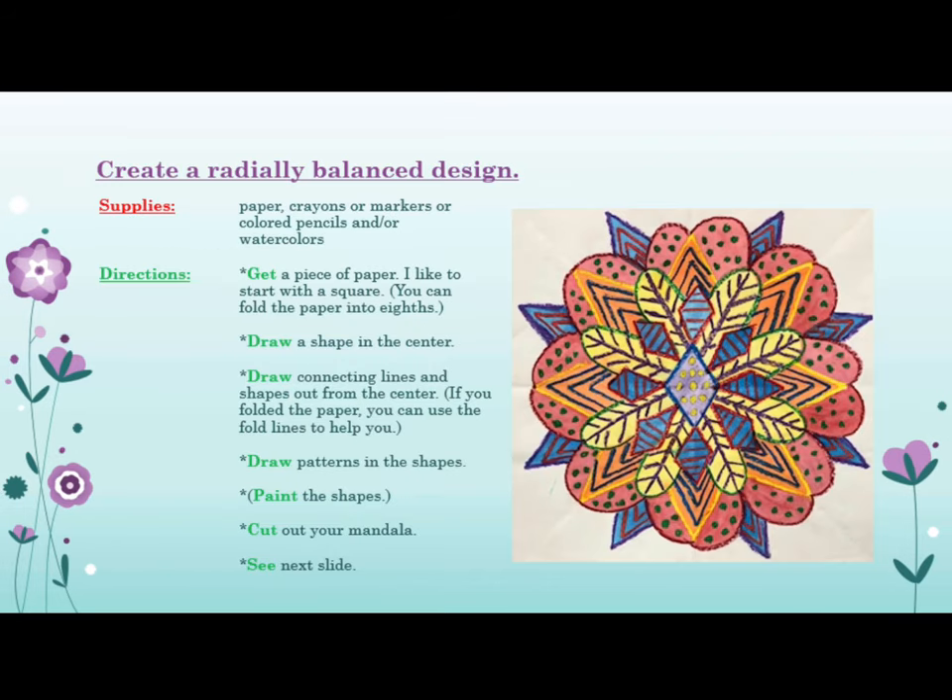For this project, you will create a radially balanced design. Supplies you will need to gather are paper, crayons, markers, or colored pencils, and/or watercolors.